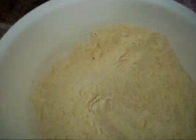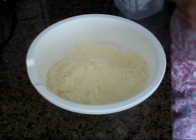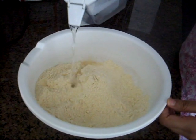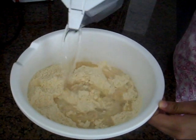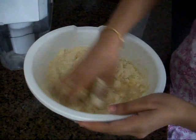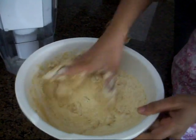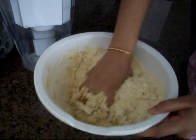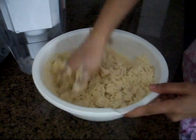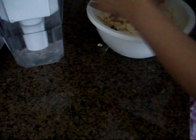I'm going to show you how to knead the flour. I have some atta here in my bowl, and I'm going to add some water. The key is to add a little bit of water and mix it with the flour. Once the water is nicely blended in, we'll add a little bit more.